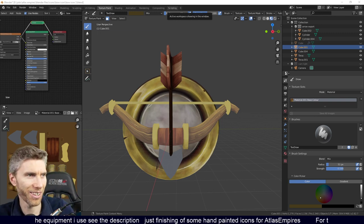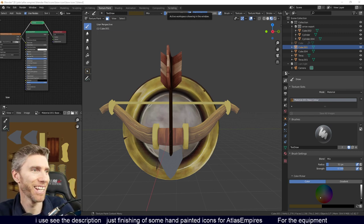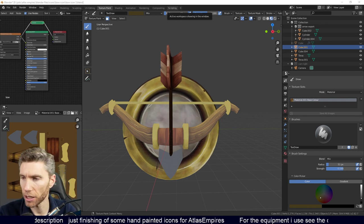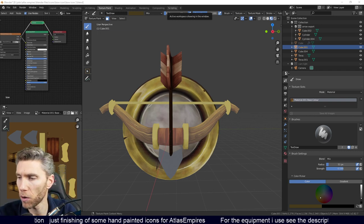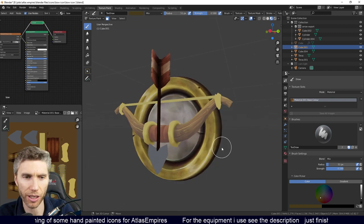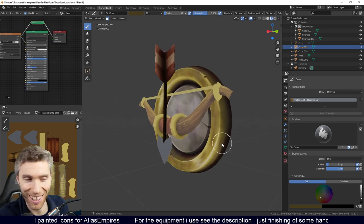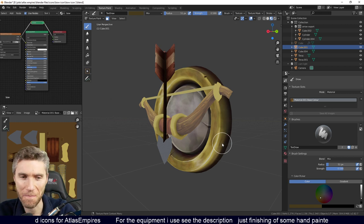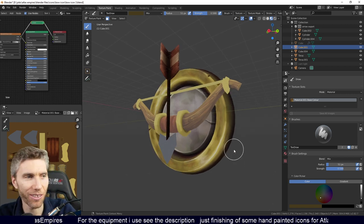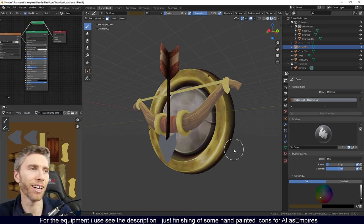Hello everybody. There's only one person watching at the moment, so hello to you — it's probably me watching. But I thought I'd do another live stream finishing off this bow icon. I'll give a few people a chance to say hello. It's gone up to five, then 12, then 20. OK, there's a few now.